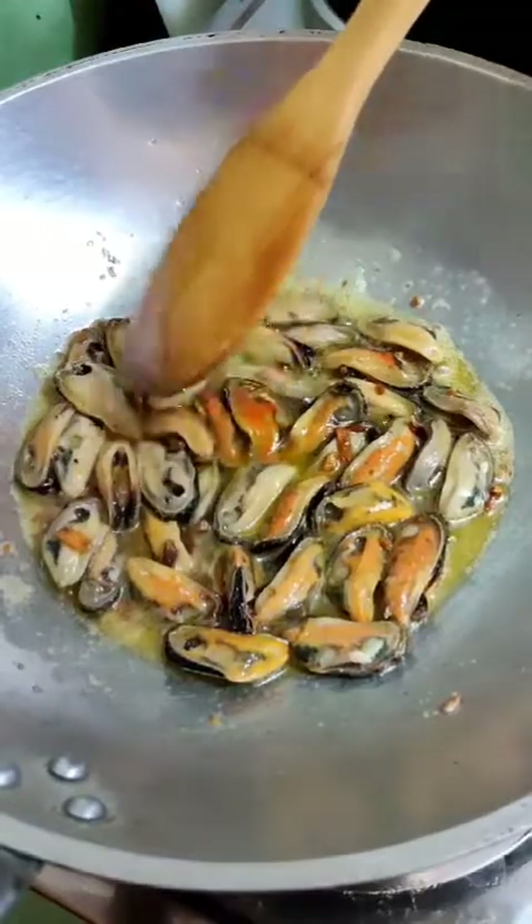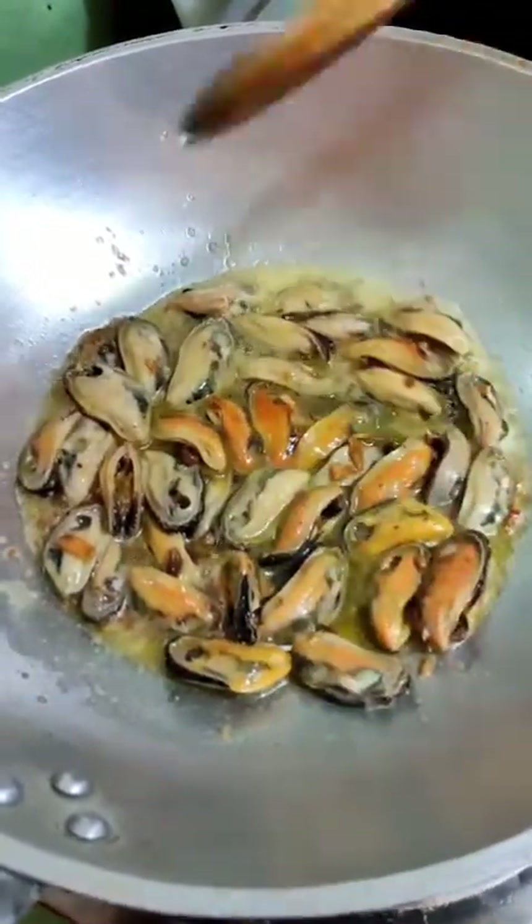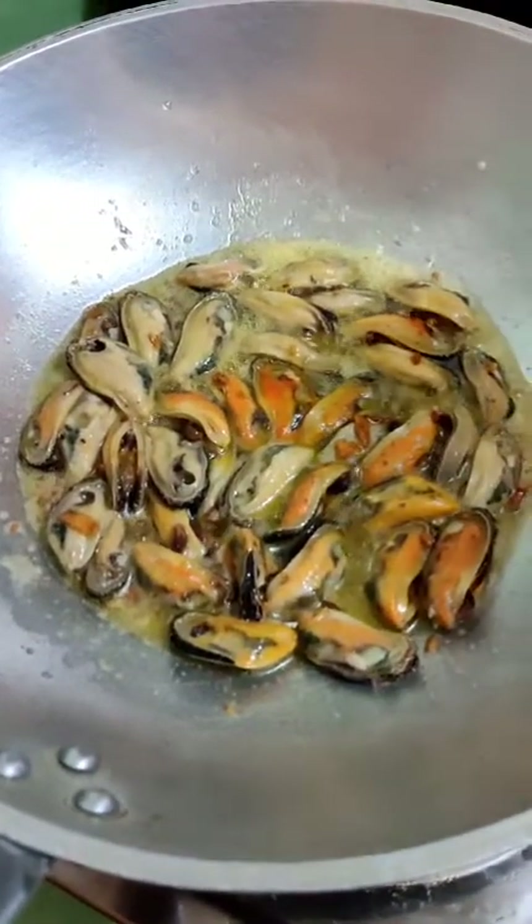Do not overcook this, since it's already been cooked — I already boiled the mussels for about 15 minutes. Then I'm going to cook the mushroom.